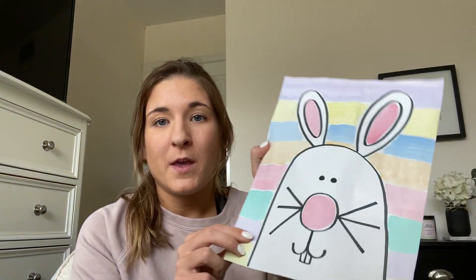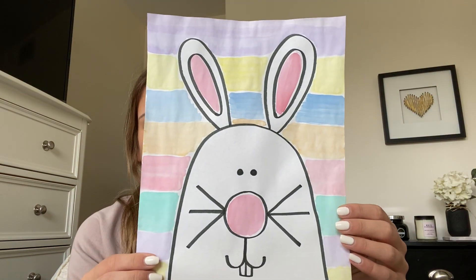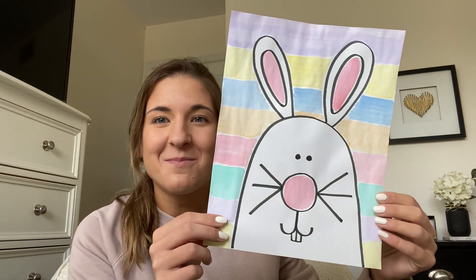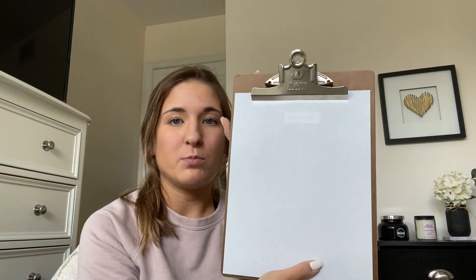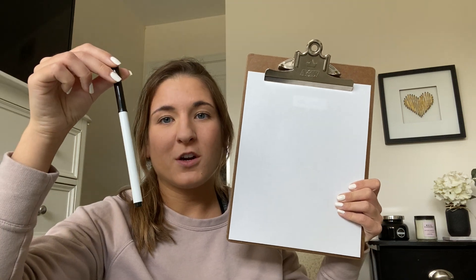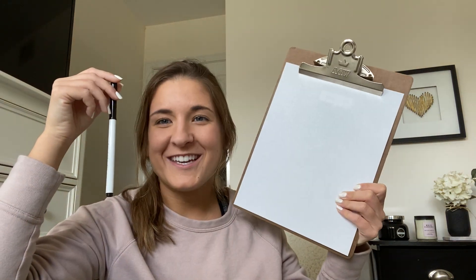Hi guys, today I'm going to do another directed drawing with you. Today we're going to make this little bunny rabbit. So I'm going to go step by step to show you guys how to make him. You're going to need to get the same supplies — just your plain piece of paper and either a black crayon or a black marker. So once you have these two things, we can get started.